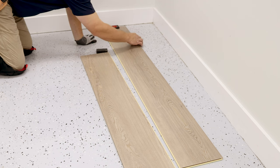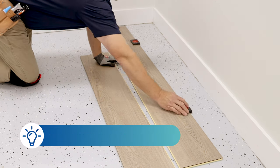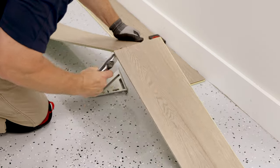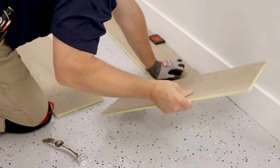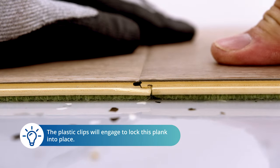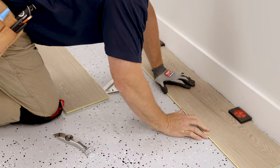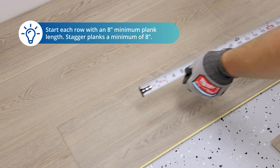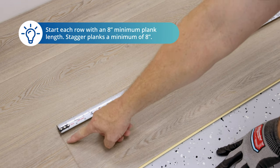Start installing Soft Step as you would any other Cortex product. Use installation spacers around the perimeter to ensure the correct expansion space is maintained. In the first row, place the second plank tight against the short end of the first plank and fold the plank down into the locked position in a single movement. When starting a new row, the first plank must be at least eight inches long and end joints must stagger a minimum of eight inches.